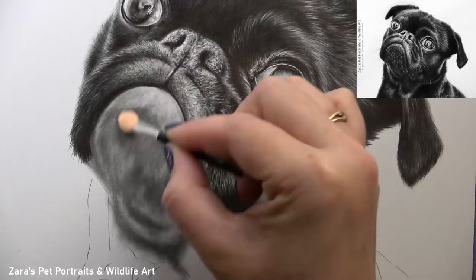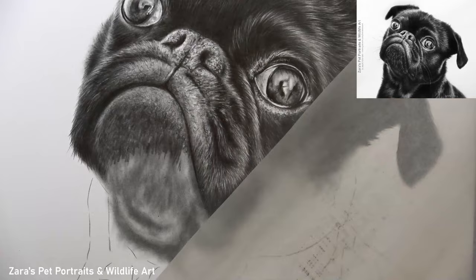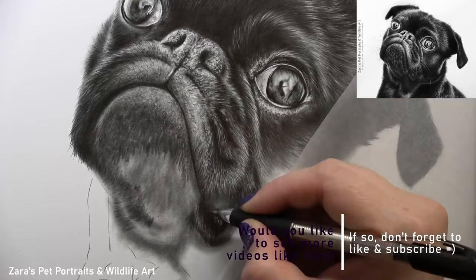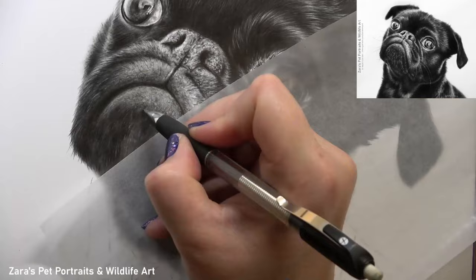Something I'm incredibly passionate about in teaching is that I always leave any errors, mistakes, or things I want to change in my tutorials — I never cut them out. Learning from our mistakes is the best way of improving our drawing and painting skills. Any errors we make, whether very minor or not, transfer all of that information and knowledge into the next drawing, and that's what improves our skills.